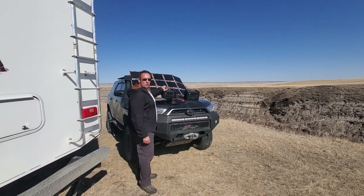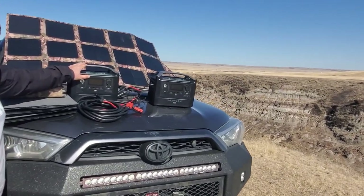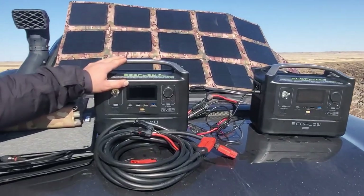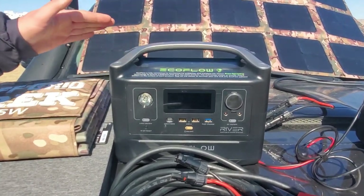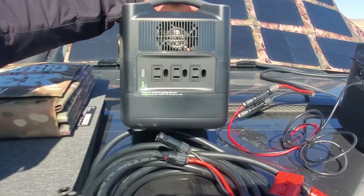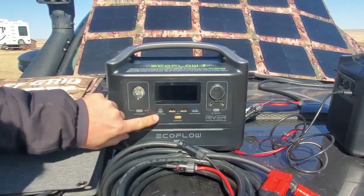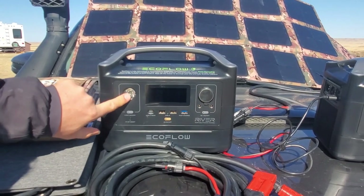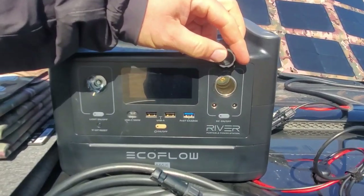What it is is the EcoFlow 600 River Max — just under 600 watt hours. It's about 15 pounds. It offers quite a few plugs: three 110s, three USB, USB-C, a nice little light on the front, as well as a cigarette lighter plug.